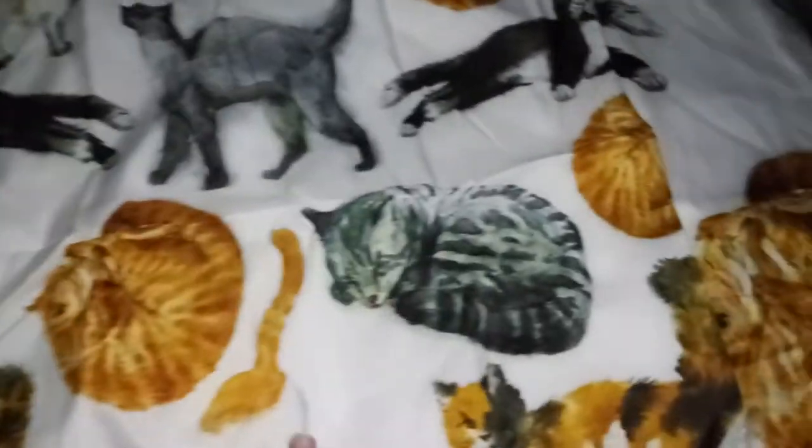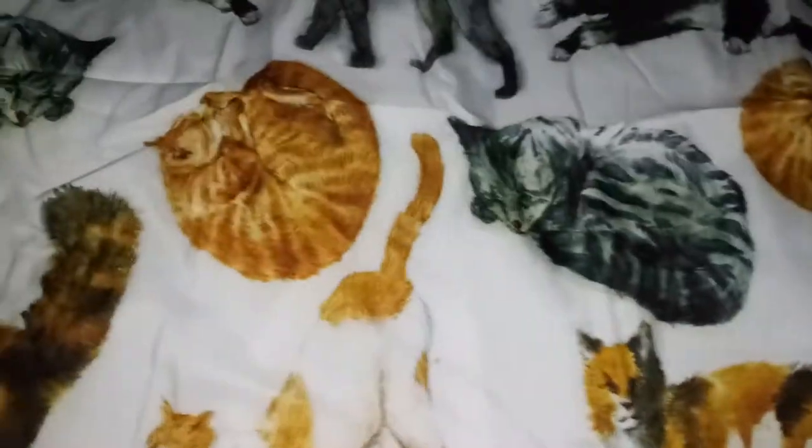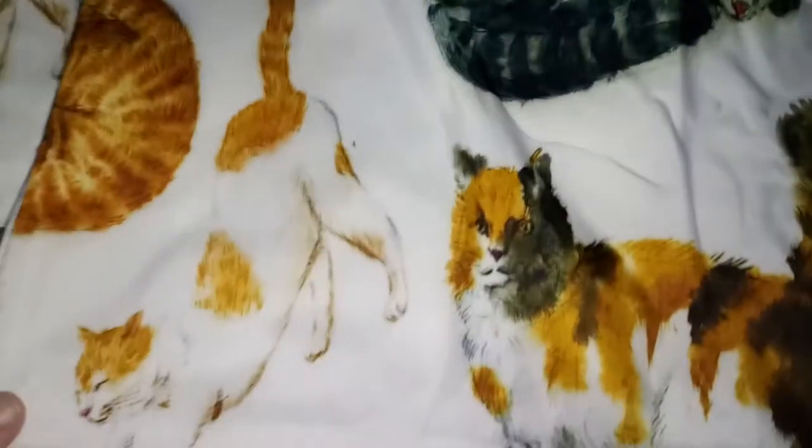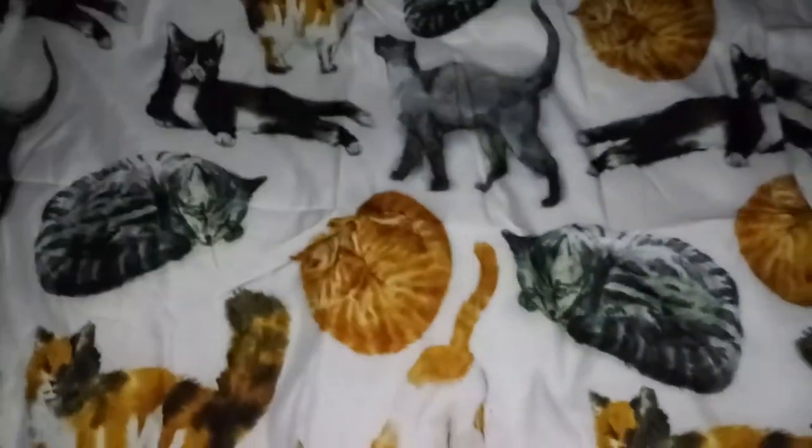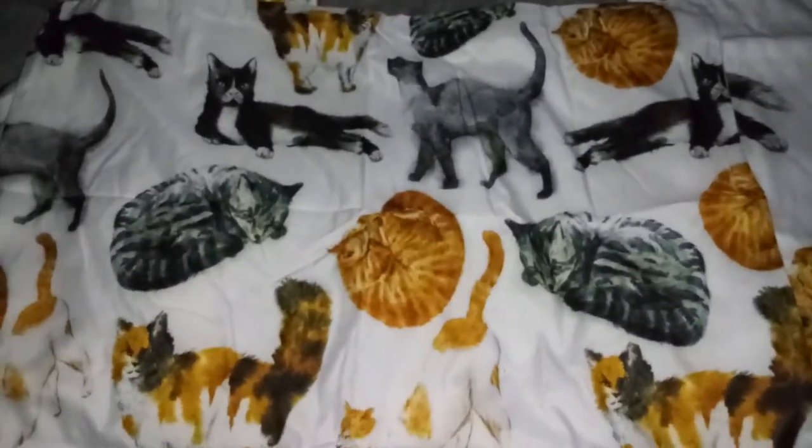Too cute, love this. If you're a cat lover you may want to order one of these. The material is super soft — it is so soft. It comes with two pillowcases.